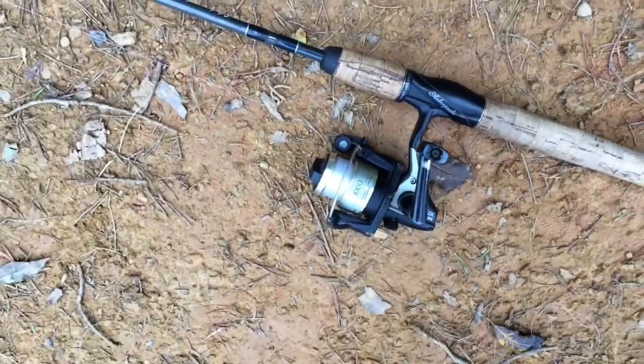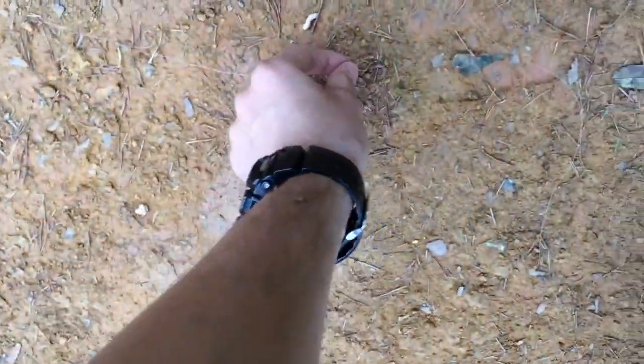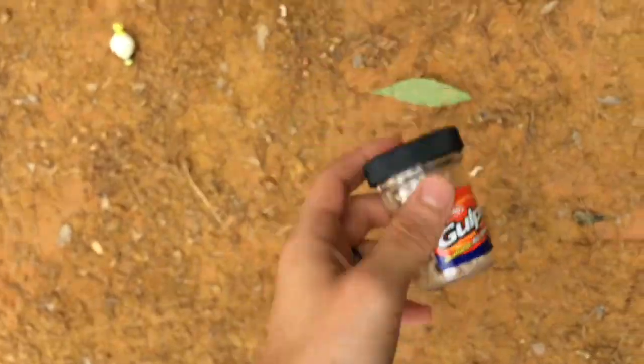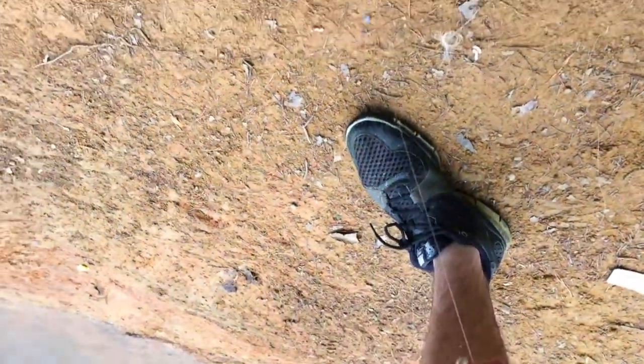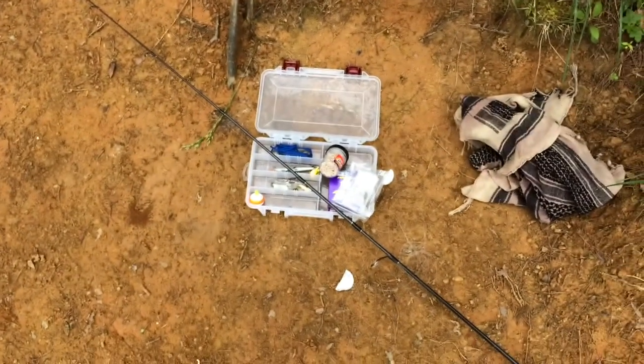I've got a Shimano little small rig and a Shakespeare rod. All I'm using — and I got this from Dave Canterbury — is just some Gulp Maggots, slot tackle, couple pound test, a bobber, number six hook, and just a little sinker. It's working really well, just a little tackle box.